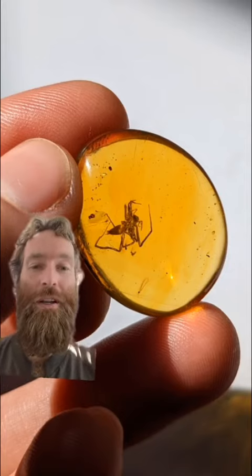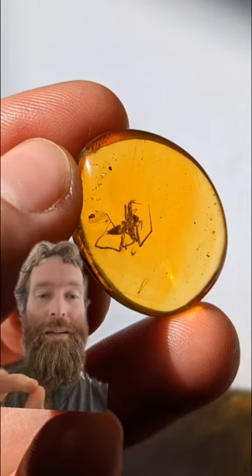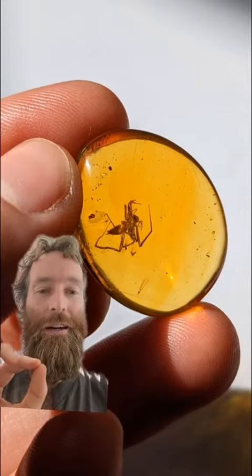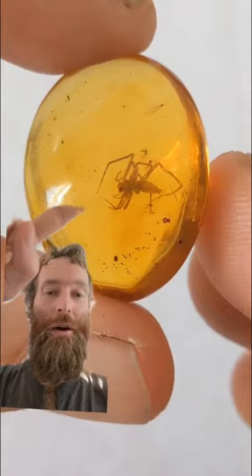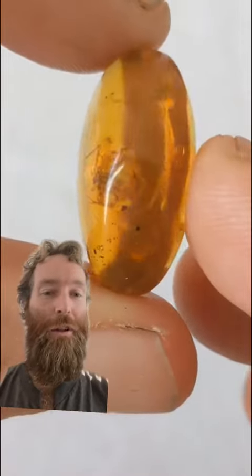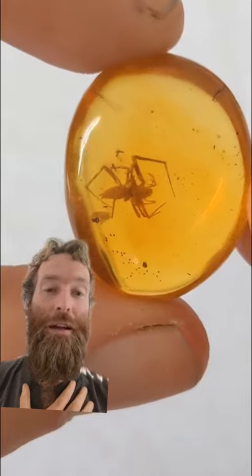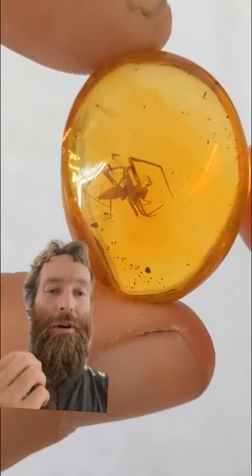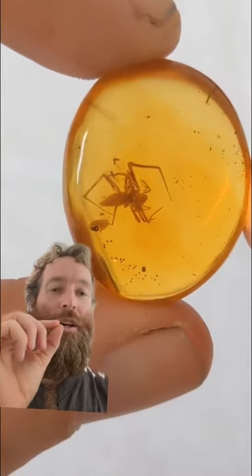I'm gonna show you guys a video. Not only is this a very, very big spider, but it's super, super clear. And the piece is very, very clear — clear yellow amber, as you can see. It doesn't have a lot of flow lines, which were in the last video. I personally love flow lines, but grading amber, the more clear, the more pure, the better. So this piece is super, super clear.